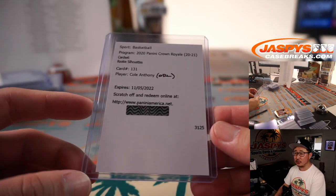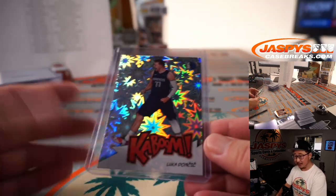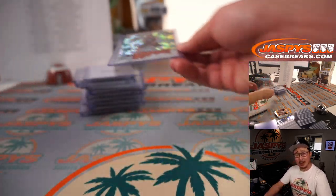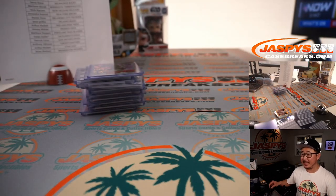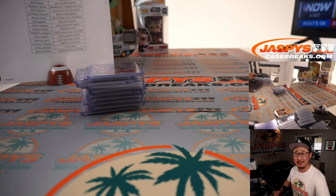And there you have it, boys and girls. I'm Joe for jazbeescasebreaks.com. The first half looked really nice — got that kaboom among other things, the LaMelo autograph redemption, pretty solid stuff. Second half of the case is in the store — that's pick your team number two, and pick your team three will be from a fresh case. Let's get all of them done. I'm Joe — I'll see you next time for the next hoops break. Bye-bye.